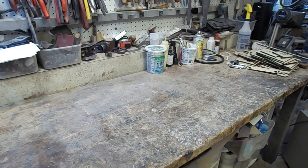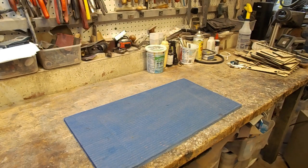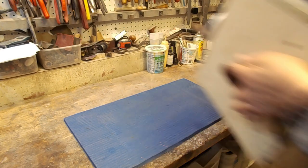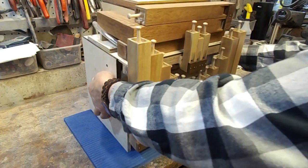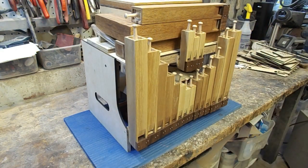First, make sure you have easy access to the pipes. In the latest Yankee Doodle models, the organ action may be easily removed from the decorative outer box. In other cases, you may just open some outer panels and then you will be able to reach any of the pipes.